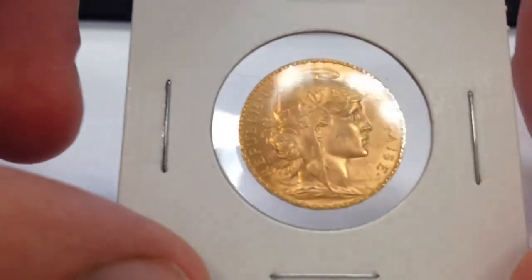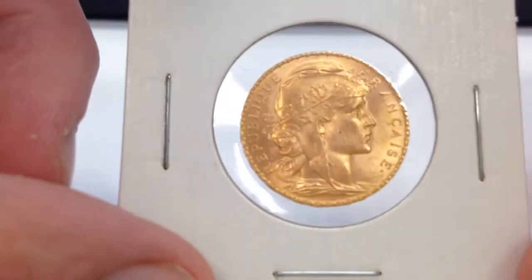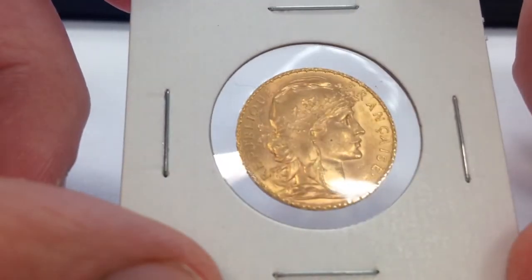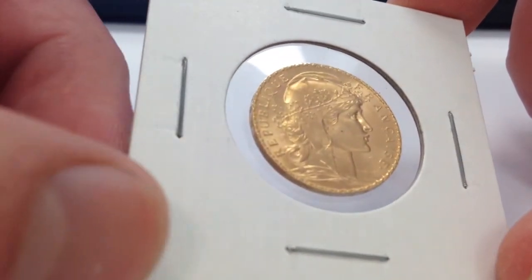Okay guys, it's a nice view of a French 20 Franc from 1912 — this coin is 102 years old. Please like, share, comment, and of course subscribe.